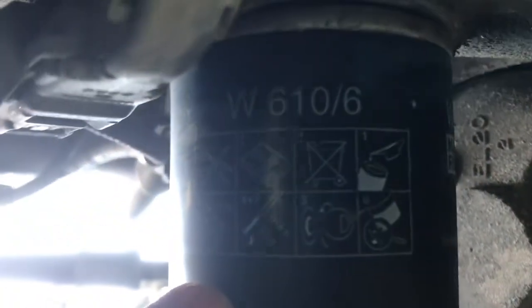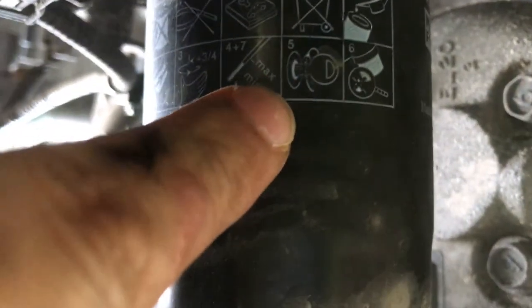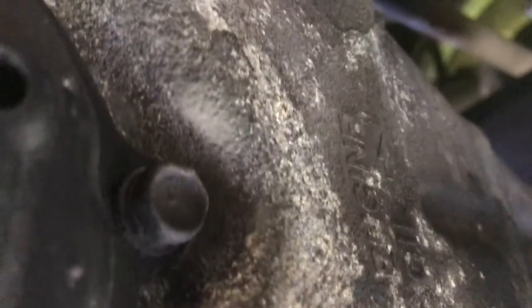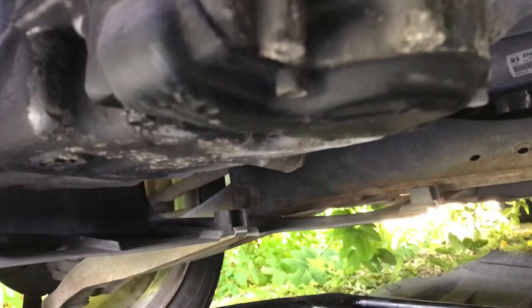Now with the plastic cover off, this is what we get. This here is the oil filter — it even has instructions on it showing how to check the oil level, how much oil you should have, and how to dispose of it. That's your oil filter. And this is your oil pan, with this little fitting here being the drain plug — that's where all the oil comes out.